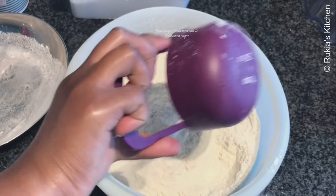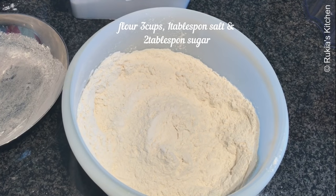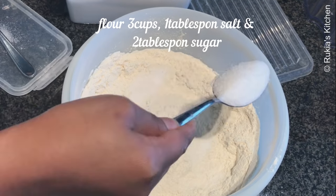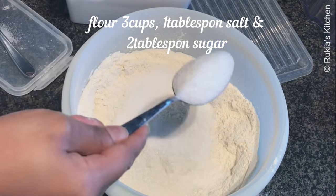In a big bowl, add 3 cups of wheat flour. I use this kind of cup. Add 1 tablespoon of salt and 2 tablespoons of sugar and mix all the dry ingredients very well.